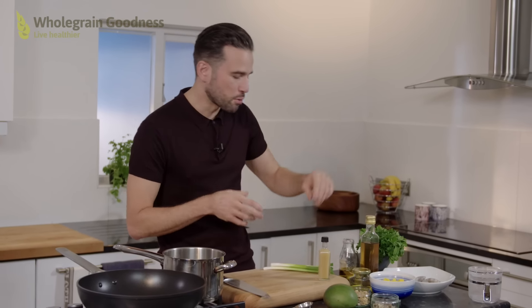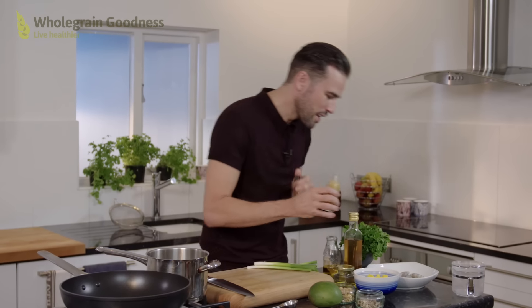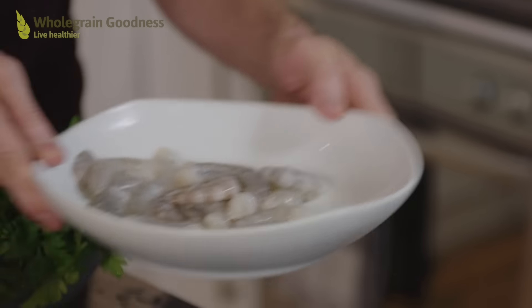So while that ticks away let's start to introduce some flavour into our prawns. Now I'm using some of the yuzu juice and it's not just great for salad dressings — it's good for marination as well. So get about a teaspoon into your prawns and just give it a little bit of a shake to make sure all the prawns are covered. Let them do their thing while we prep the rest of our ingredients.